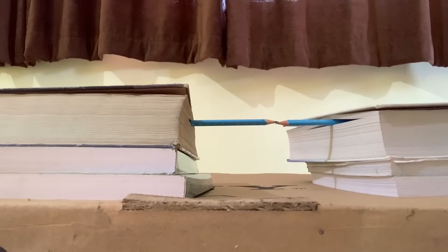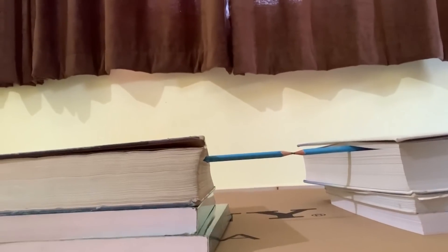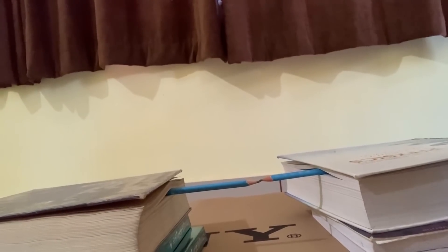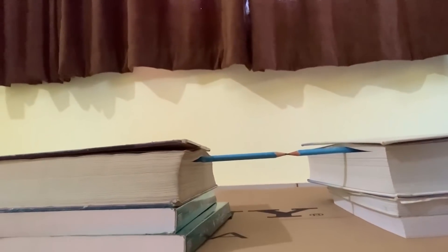Now let me lift the camera up and see what happens. I am not touching the books, I am just lifting the camera — see what is happening to that tip. You can clearly see now that the two pencils are not in the same straight line. The pencil on the left in the frame has gone down, the pencil on the right has gone up. Now I am going down, and now they look as if they are in the same straight line.